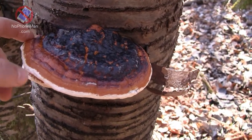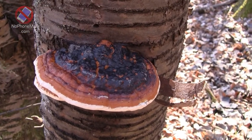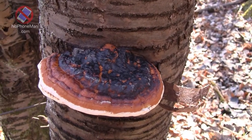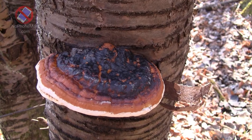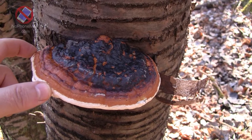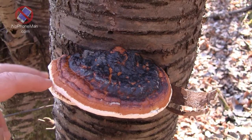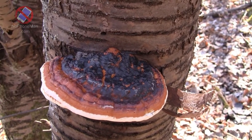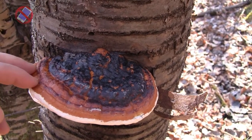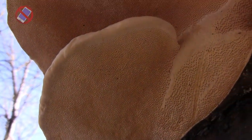The red belted polypore is listed as inedible, probably because it's tough — it's not chewable, much like Reishi, which I showed in another video. Nevertheless, there have been studies done on the medicinal properties of this fungus, and they found that it has anti-cancer, antioxidant, and anti-inflammatory properties. So even though it's generally listed as inedible and its medicinal qualities are not widely recognized, it does possess many medicinal properties — it just hasn't been studied extensively.